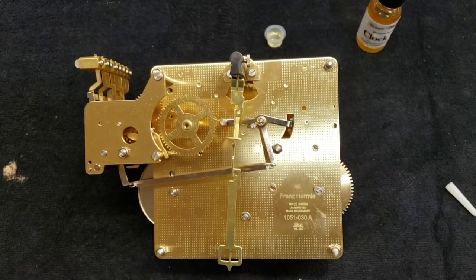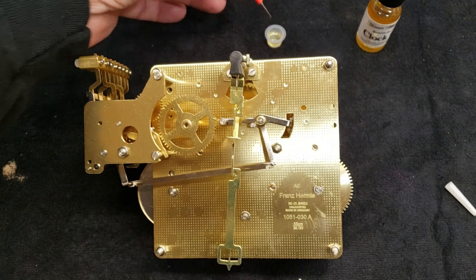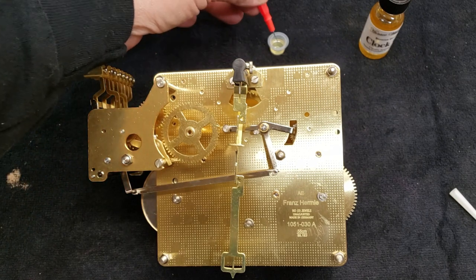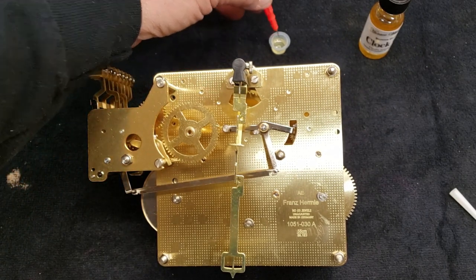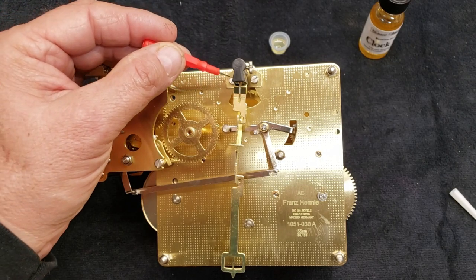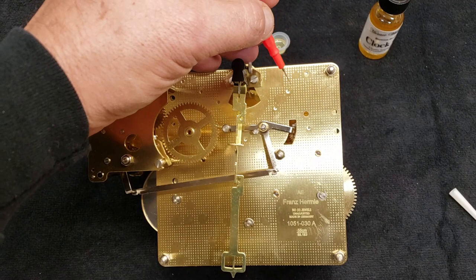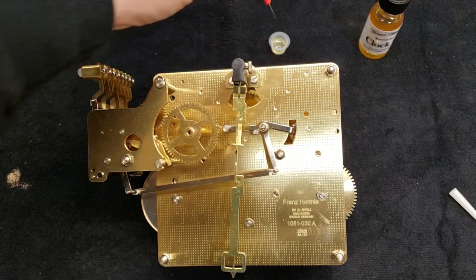Oiling the movements is real simple. If you order the kit, it'll come with everything you need. Everywhere you have a bushing and a pivot coming through, you just want to put a little tiny drop of oil. Some of these are kind of hidden and you have to look real hard to get a lot of them.